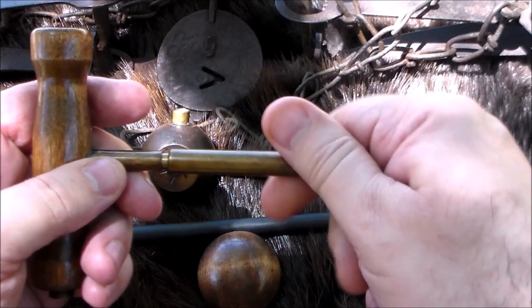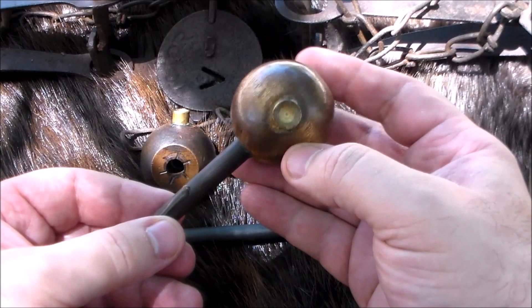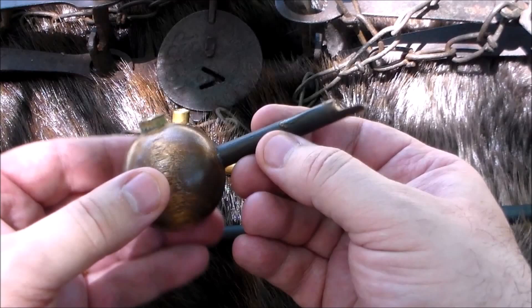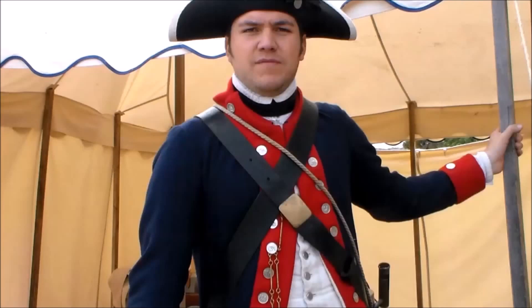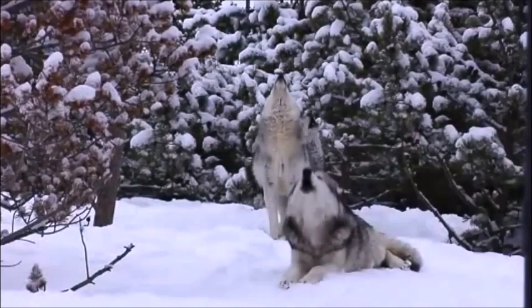Whatever one you decide to get, I think you'll find it's one of the most used pieces of equipment there is. If you get a wooden one, nothing wrong with that - just take care of it. This one got me 20 years down the road and a lot of good memories. That's why I'm not throwing it away - because of all the good memories. Stay safe, stay warm, stay free.